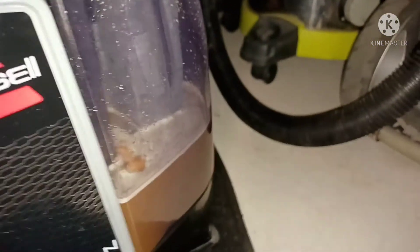This is how much dirty water I've pulled out of the car so far. It's a lot. But we can do better.